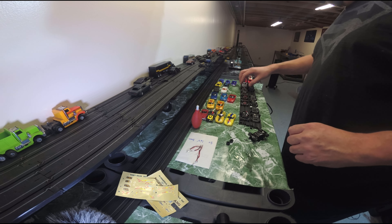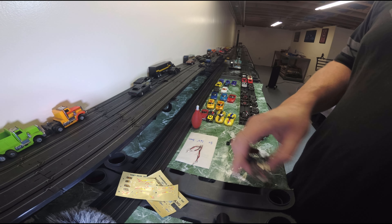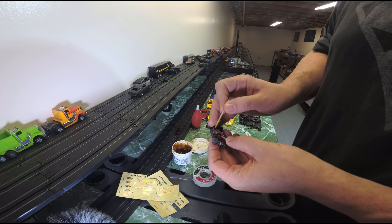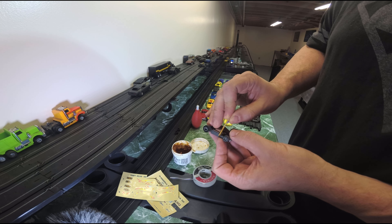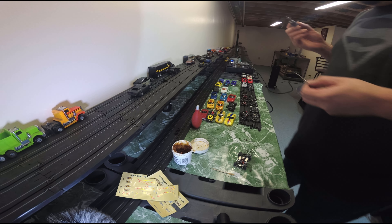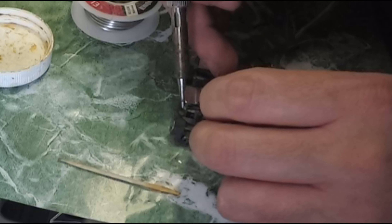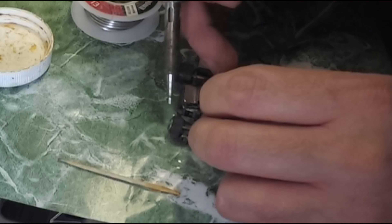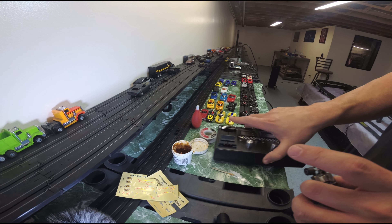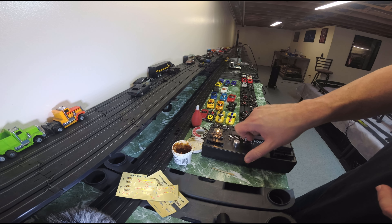Moving on, let's take a look at this lifelike car — the bulb came unsoldered, so we're going to solder that right now. You can find all the tools I use in the links in my description, which goes to my Amazon affiliate account. I'm going to add a little flux, then put a dab of solder onto the tip of my soldering iron. There we go — I think that's fixed. Let's test it out on the dyno. There we go — back in action.